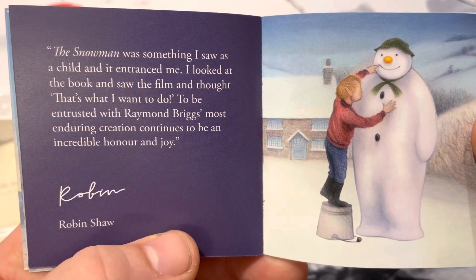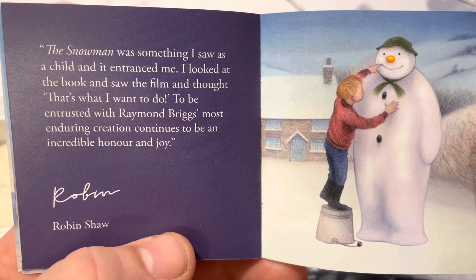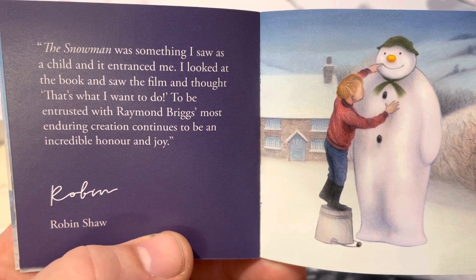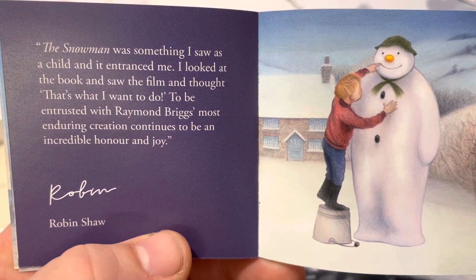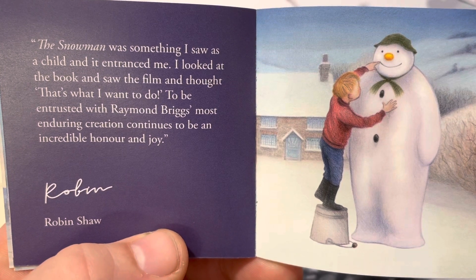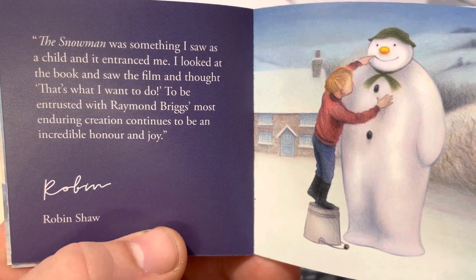"The Snowman was something I saw as a child, and it entered me. I looked at the book and saw the film and thought, that's what I want to do. To be entrusted with Raymond Briggs' most enduring creation continues to be an incredible honor and joy."